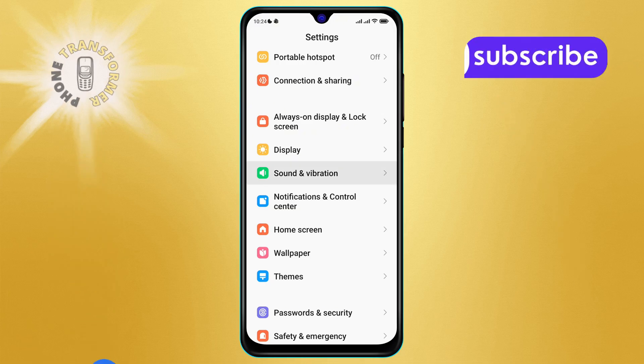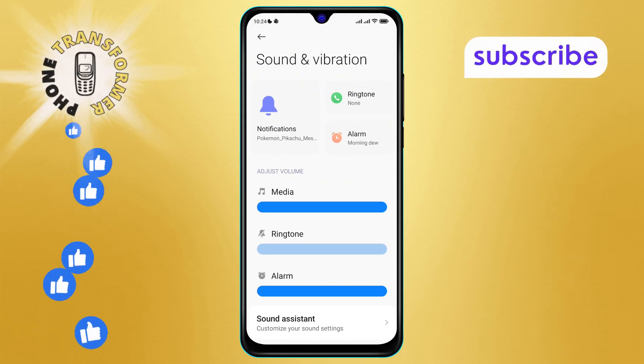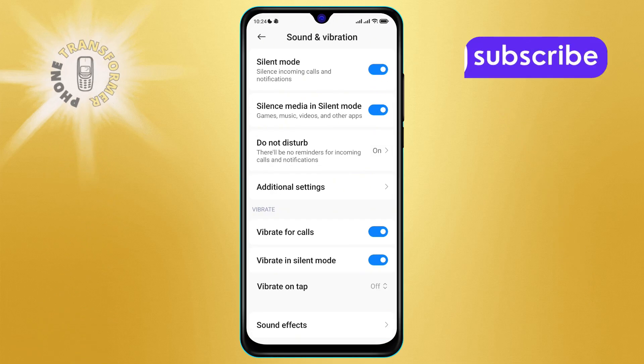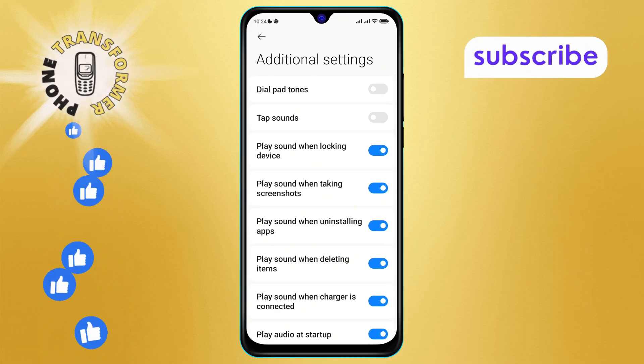Step three: once you're in the Sound and Vibration menu, scroll down until you see the Additional Settings option, then click on it to proceed. Step four: from the menu, look for the Play Sound When Charger is Connected option, which is currently enabled by default.